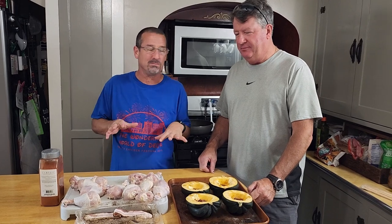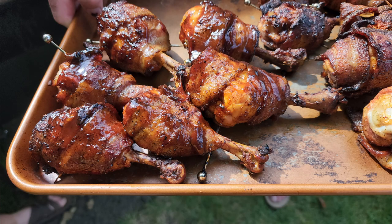Today we are making chicken hand grenades — chicken grenades, whatever you want to call them. The reason we call them that is because when we're done with them, they're going to look like hand grenades with a little pin you can pull out.